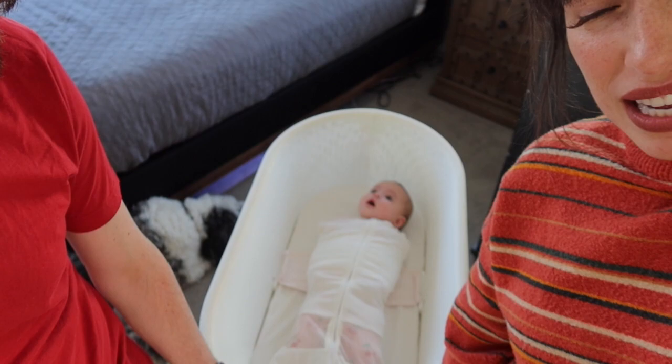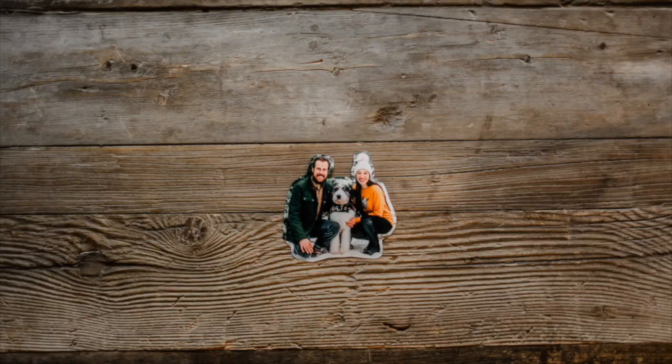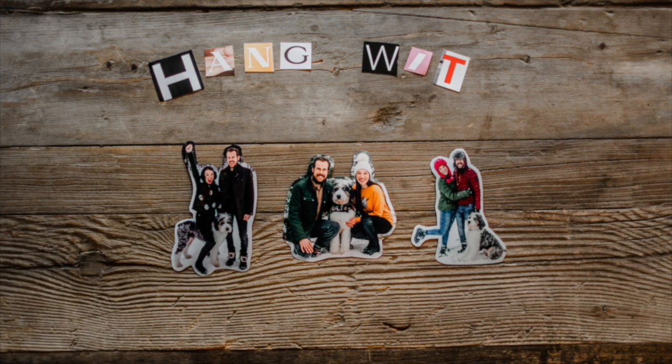Hi friends! Today we are so excited to show you our SNOO review. This is the SNOO bassinet, and when we bought them a lot of our family and friends thought we were crazy for spending the money on them, but after our girls started sleeping through the night at two months old, both of us were like, worth the money.